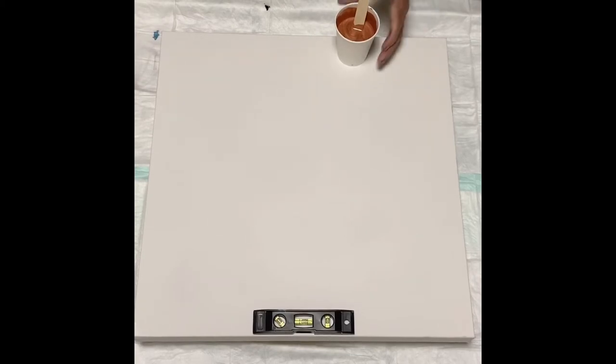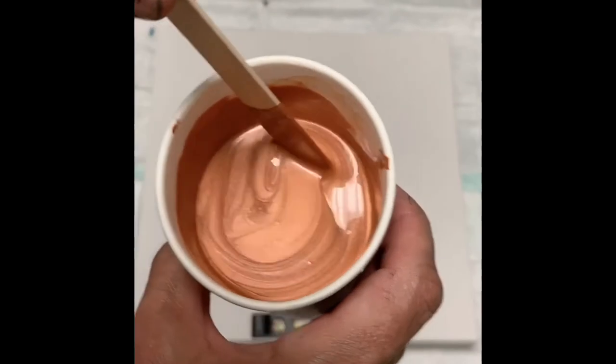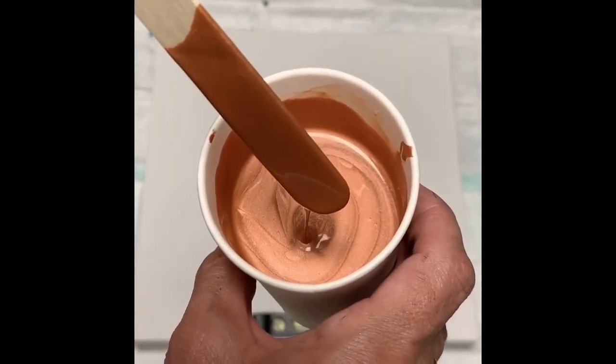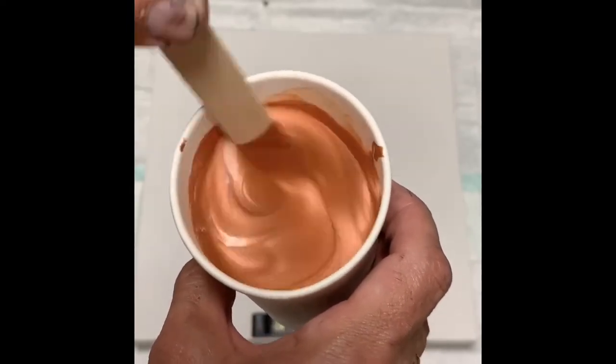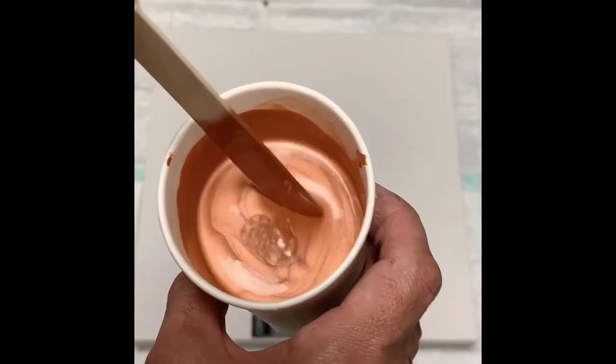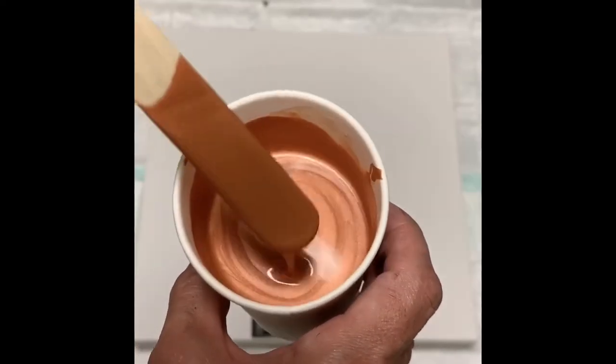Let me move in a little bit here — pardon my socks if you see them. So it's hard to tell from this point of view, but it leaves a very, very small amount and then it sinks. And that's the consistency that I typically try to work with.